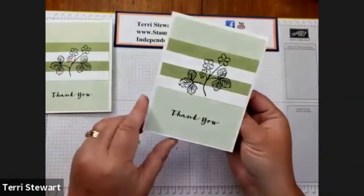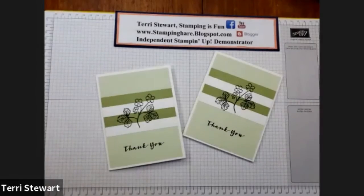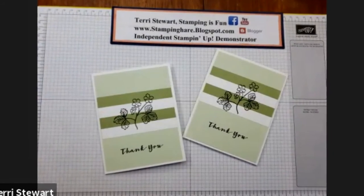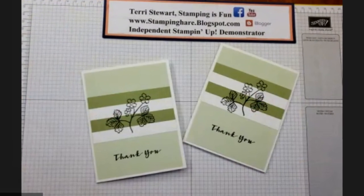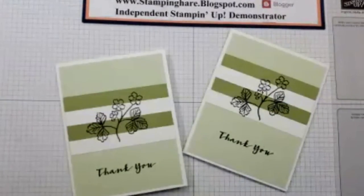Now you have a quick and easy card using up scraps. Don't forget to hop to the next participant so you can see more projects using scraps. Thank you so much for joining me. Remember, stamping is fun. Bye!